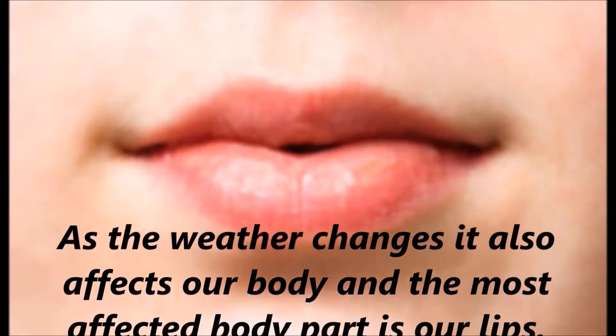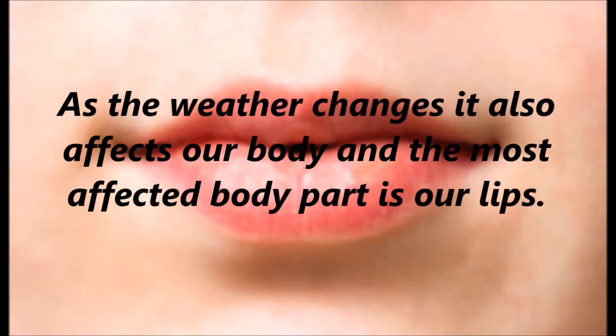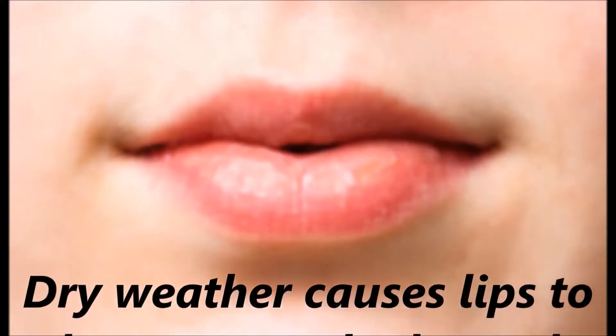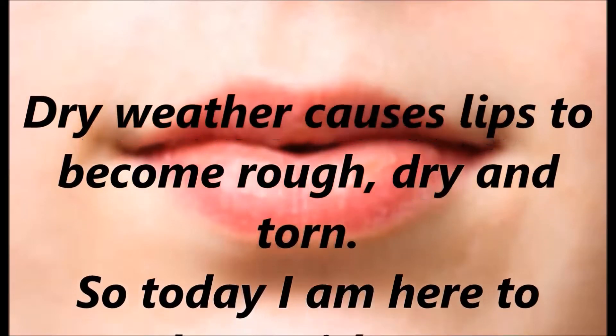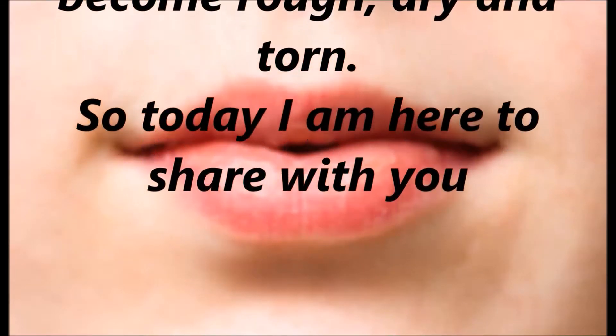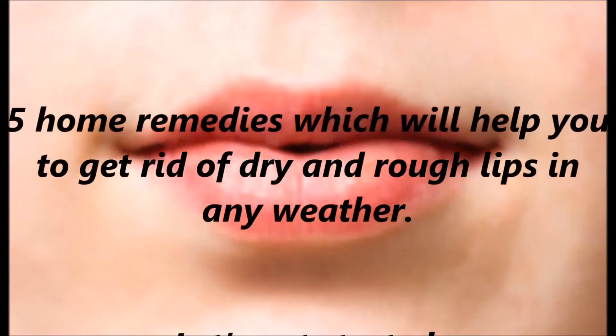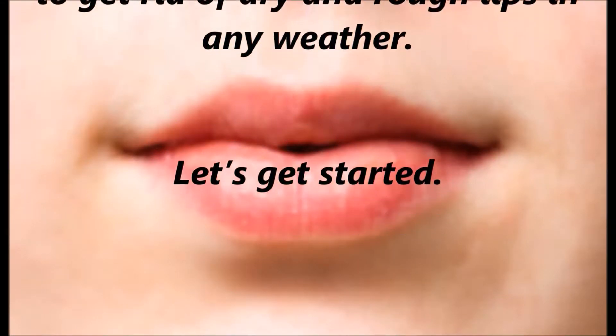As the weather changes it also affects our body and the most affected body part is our lips. Dry weather causes lips to become rough, dry and torn. So today I am here to share with you 5 home remedies which will help you to get rid of dry and rough lips in any weather.